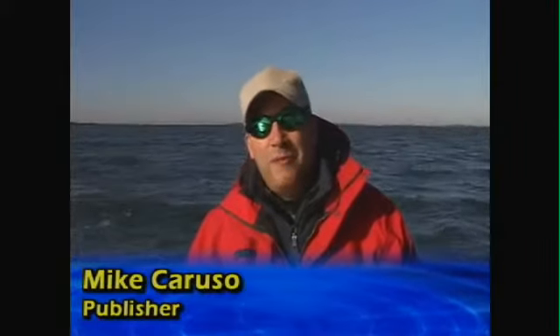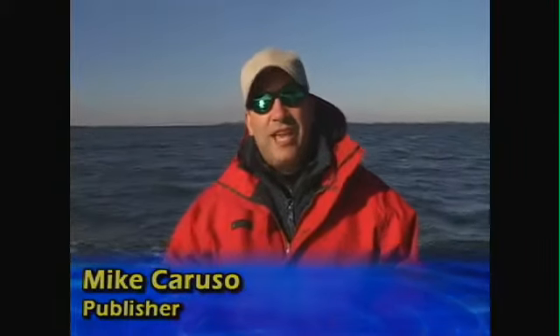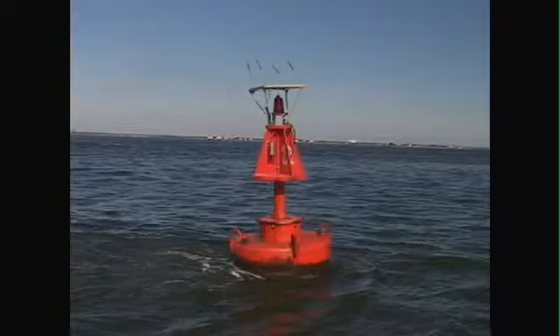Hey, this is Mike Caruso from the Fisherman Magazine. Sometimes you just can't get your boat to drift properly. Most often, this occurs when the wind is blowing in the opposite direction of the current.